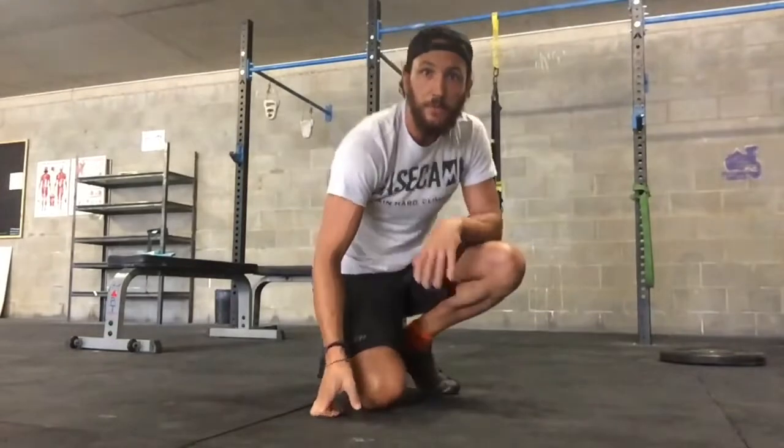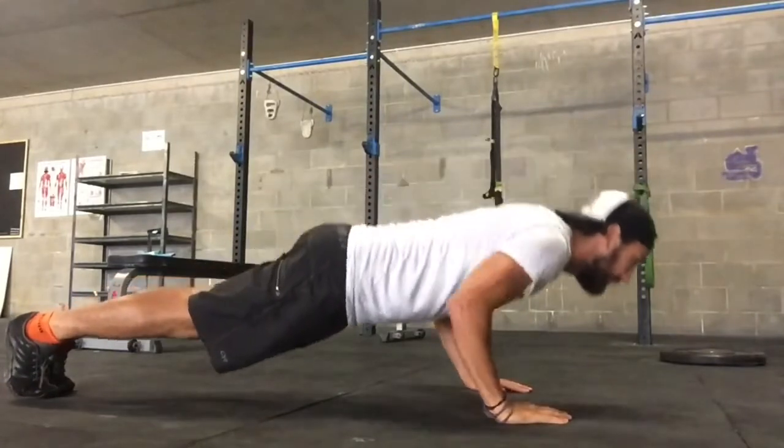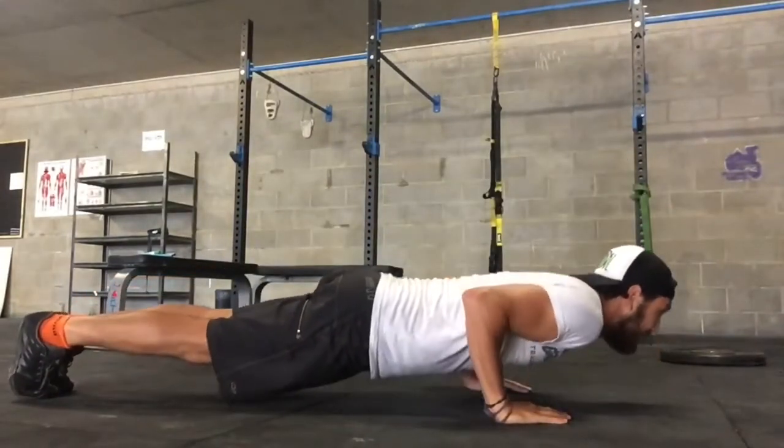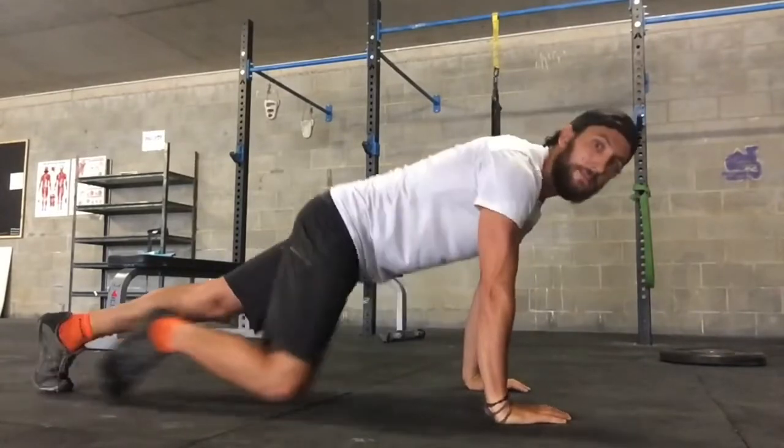The breathing is really important. We want to breathe out as we press and breathe in on the way down. We want to keep our belly strong and our glutes engaged so we can move up and down as one unit. Typically what I see a lot of is people strong on the way down and strong to a certain point, then weak from that position up where the hips sag. If that's the case, you need to work on core and glute strength and really squeeze and breathe hard as you press out of the push-up.